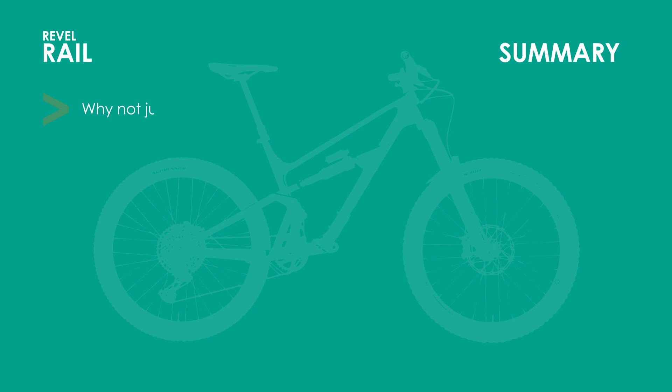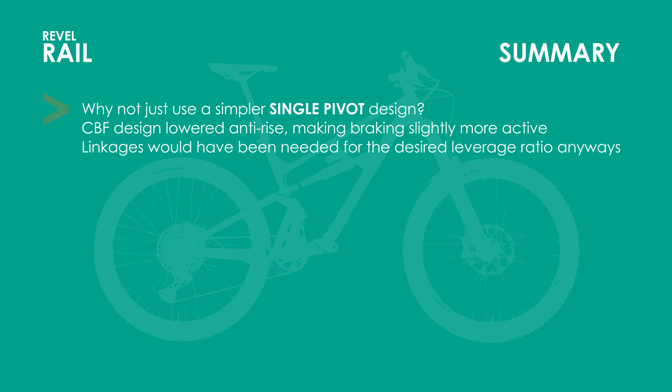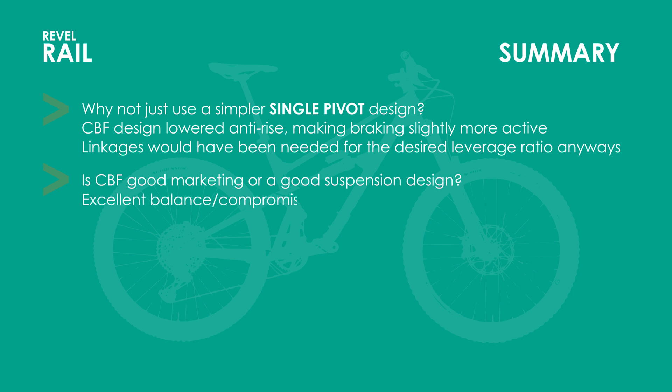In light of these previous four points, I can now address why Revel didn't just use a single pivot design if several parameters mimic that of a single pivot. Not only does the CBF cause a slight reduction in anti-rise compared to a single pivot, leading to a slightly more active suspension, but the designers would have had to use linkages anyway to obtain the leverage curve they were looking for, so it just makes sense to use the linkages in the overall suspension design. Based on all this, is the CBF as awesome as the marketing claims? Well, I will agree that they're onto something. Active but level braking, efficient pedaling but without excessive chain growth, and not hugely progressive but enough that with a few volume spacers you could tweak it to be sufficiently progressive. Claiming CBF is revolutionary and the perfect bike for everyone might be a stretch, but it does strike an excellent balance between all these parameters.